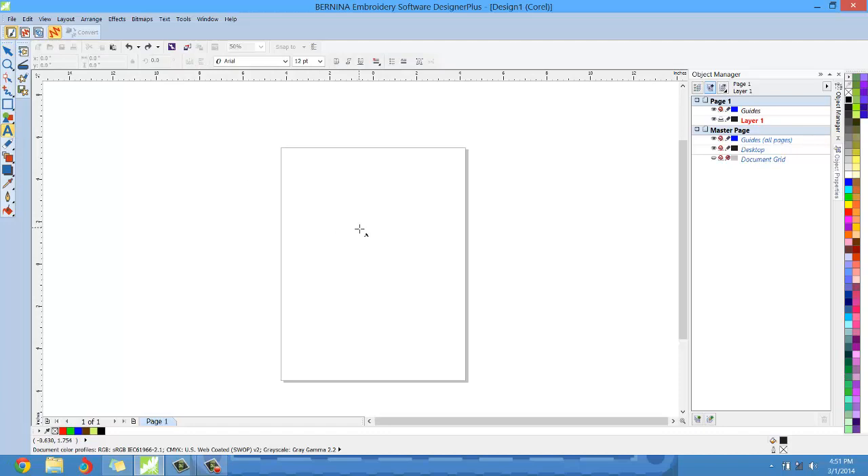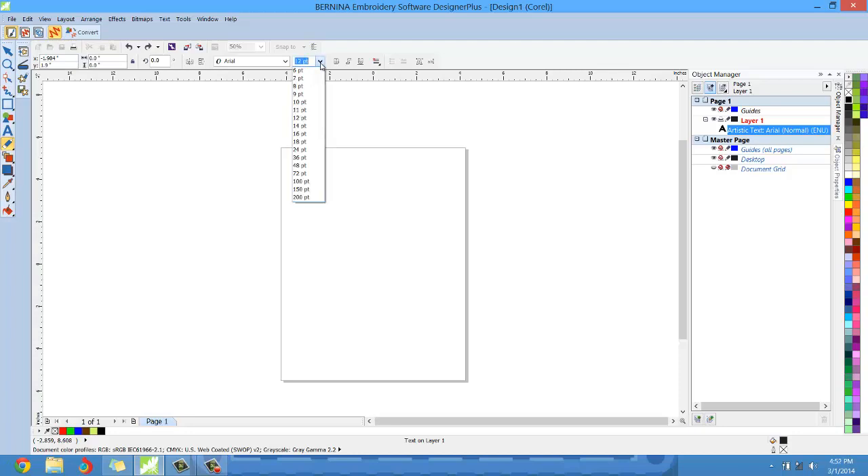Just left click on the background and you'll see the blinking cursor. The blinking cursor is going to be small because your text is only 12 points high. Go ahead and click the drop-down list and move that up to at least 100, then your cursor is going to be a little bit bigger. Move it up to 100 or you can do 150. We want the letter to be big because it's going to end up being applique. So I'm going to type in a capital S.